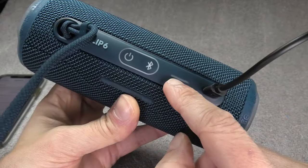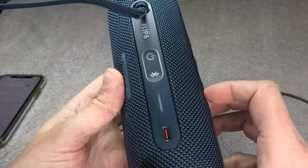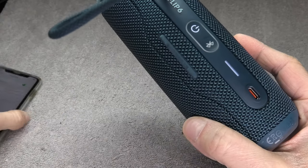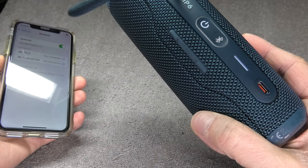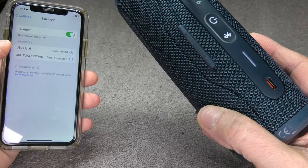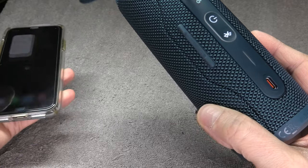The speaker has now powered off — all the lights are off. Now disconnect the charging cable, then press the power button. You can see it immediately starts up again and reconnects to my phone. We just fixed the broken JBL Flip 6.